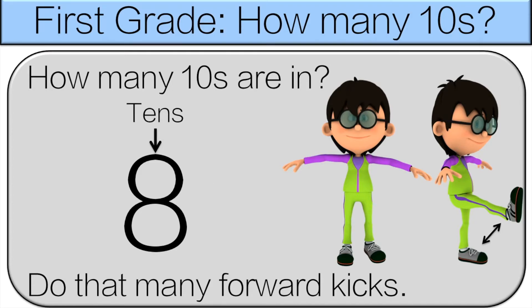There are eight tens in 80, so do eight forward kicks.